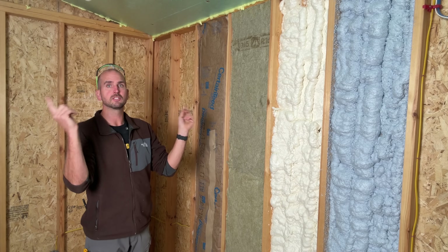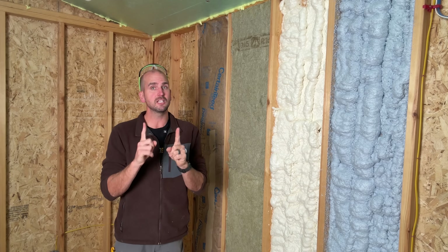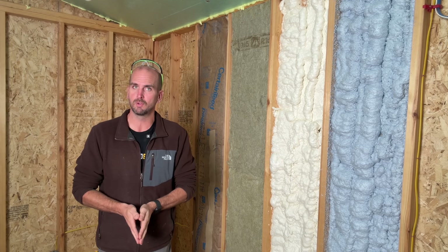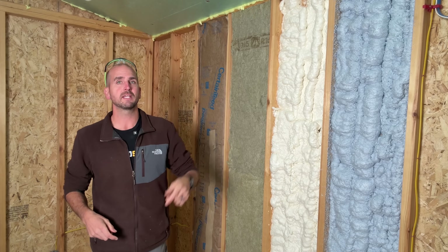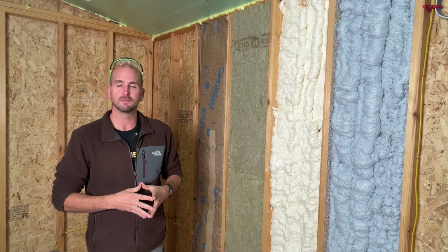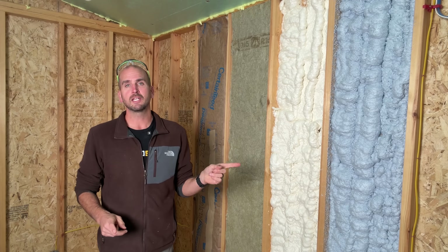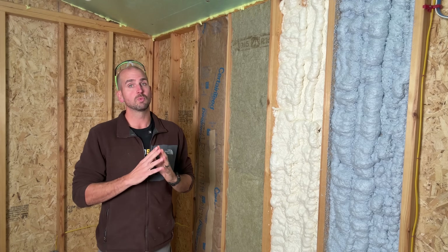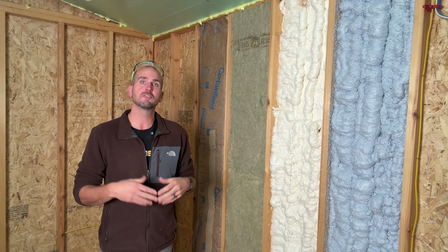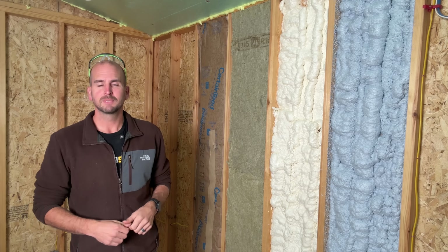If you want to see us install rock wool all the way around this 12 by 16 shed — with tips, tricks, total cost, and how to avoid the number one mistake homeowners make when converting a storage shed to an office, she-shed, or workshop — check that video right here. And if you want a great place to start with a popular DIY shed, check out the four-by-eight lean-to build video. Thanks for joining me, and we'll catch you on the next one — take care!